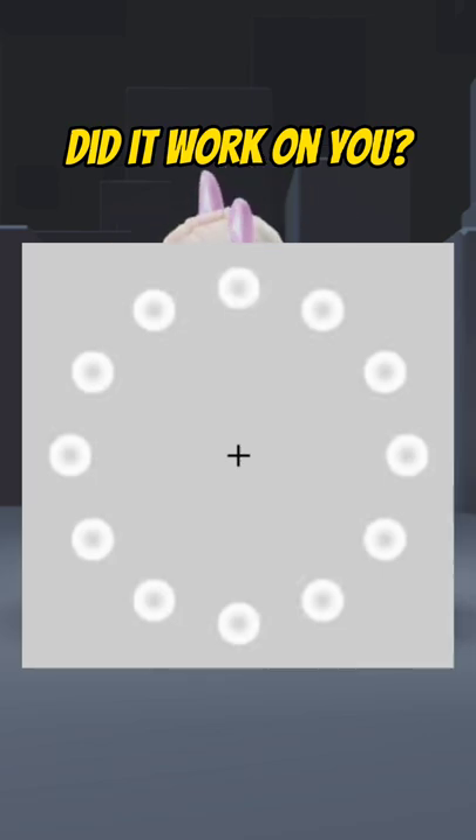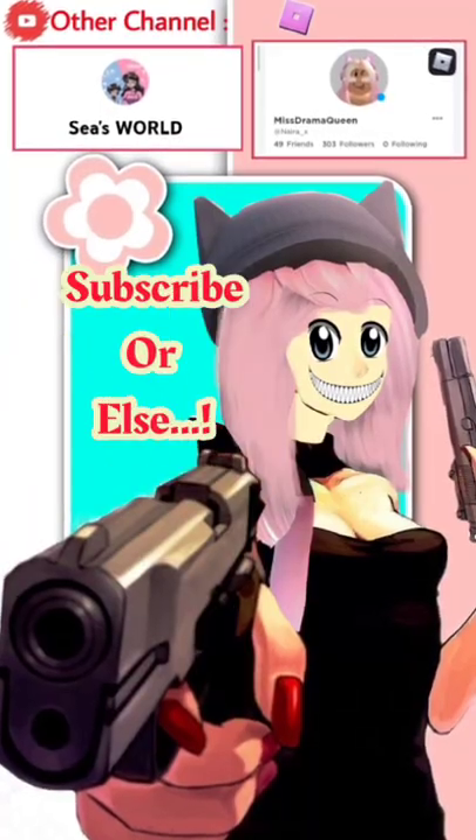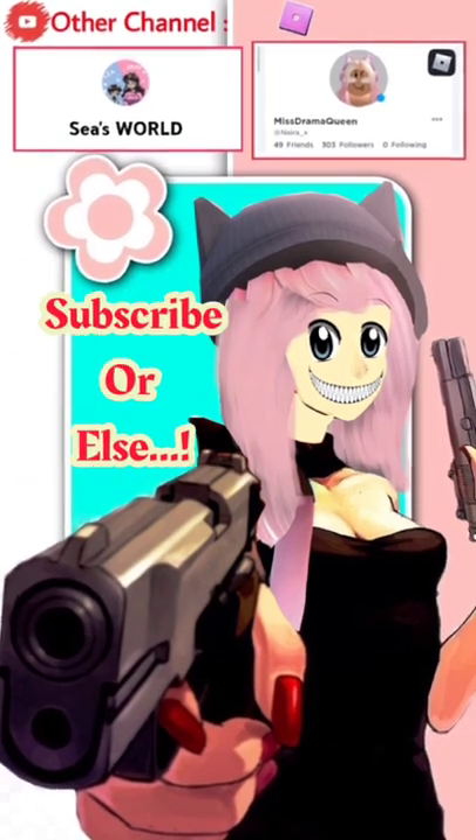Did it work on you? Subscribe if it did work. We'll be right back.